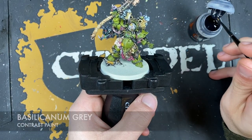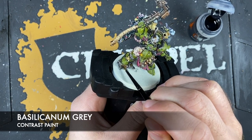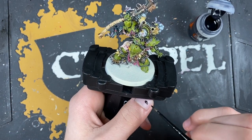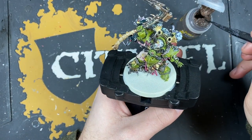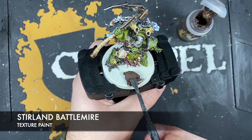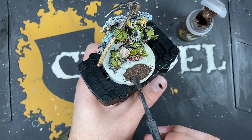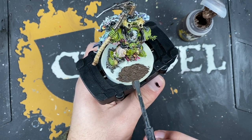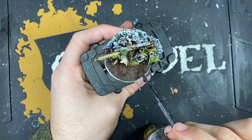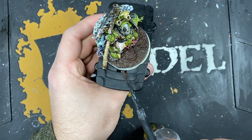With both metallics applied, using Basilicarnum Grey over the top of these metallics once again. Then colouring in all the negative space with Stirland Battlemire texture paint, being really careful with the texture spreader once we get close to the model.